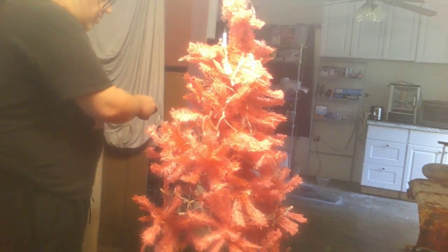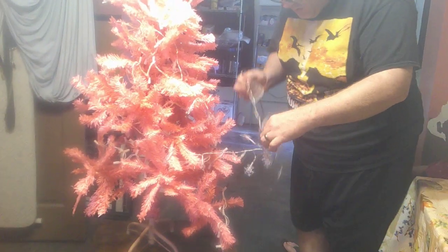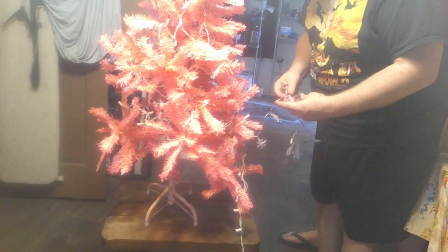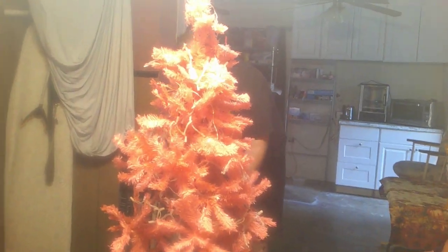Oh Christmas tree, right down here — Oh Christmas tree, we love to see your branches. Oh Christmas tree, we love to see your lights. We love to see your pink lights.